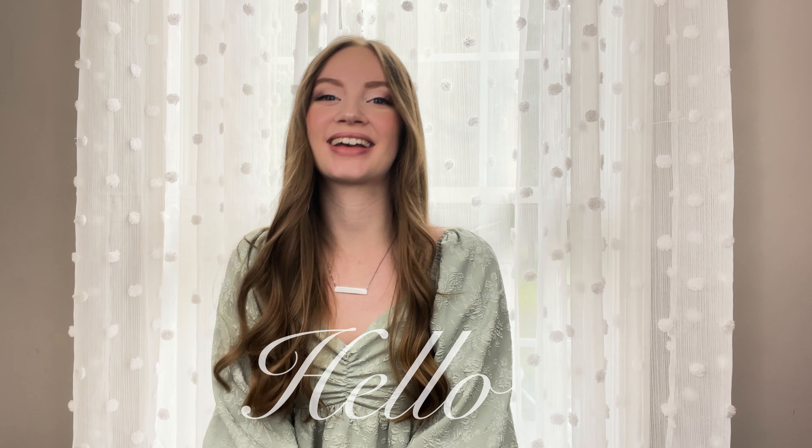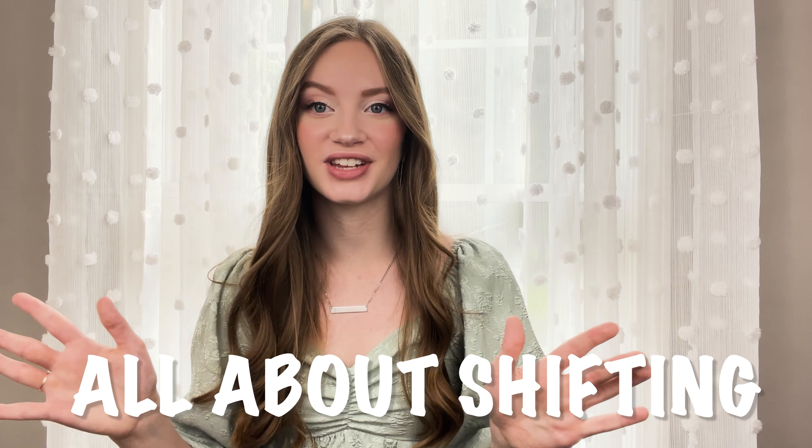Hello everybody, welcome back. My name is Emma Borders and today we are going to be talking all about shifting. Shifting is a really useful skill to have, so we're going to talk about what shifting is, the technicality of how to shift, and also how to not get lost on the fingerboard when we're going up and down the neck. Make sure you stay tuned and don't forget to hit that like button below.